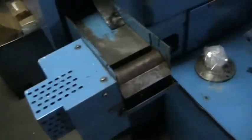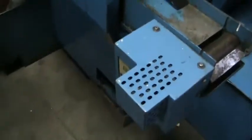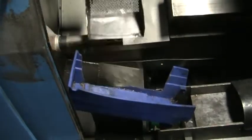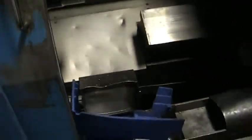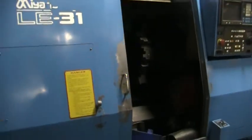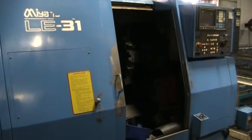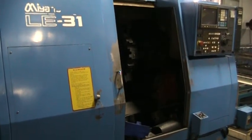It does have a parts conveyor and parts catcher. This concludes the video inspection of the Miano LE-31.